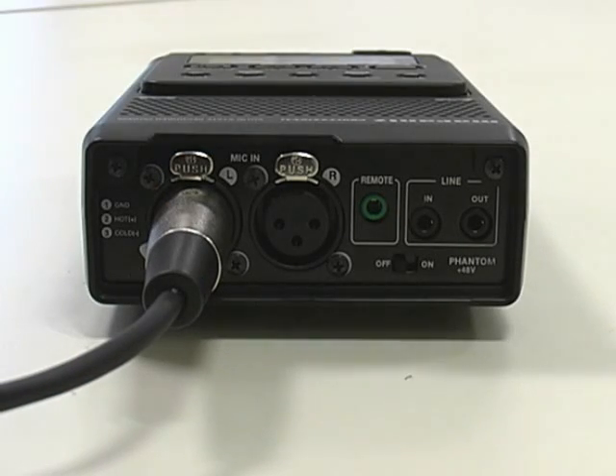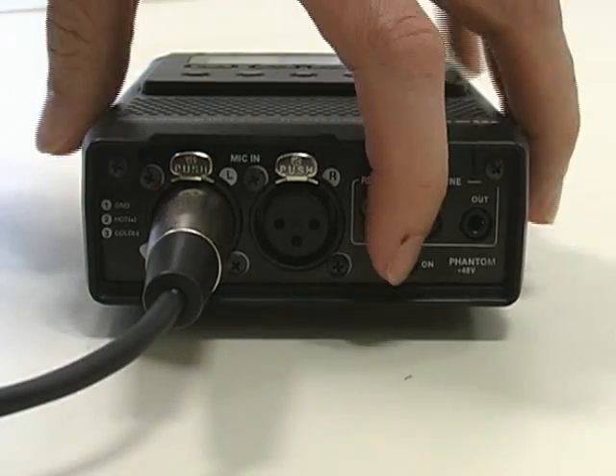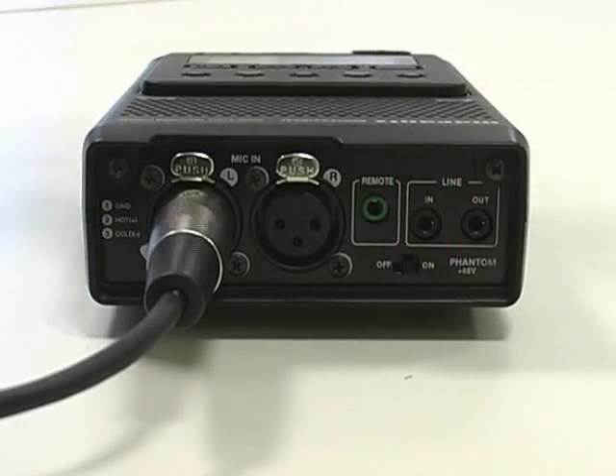After connecting your microphone, be sure to switch on Phantom Power. Phantom Power will provide the required 48 volts to power your microphone.